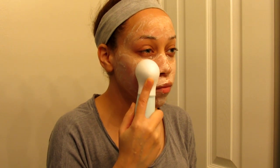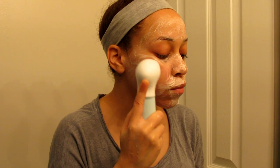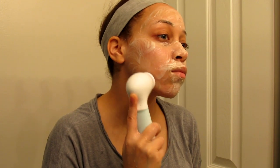It will work for different purposes like your face, your body, and your feet. I'm going to be using that all over my face, doing each side for about 30 seconds to a minute. I prefer the exfoliator because it does remove the dead skin off my face, especially on dry days.